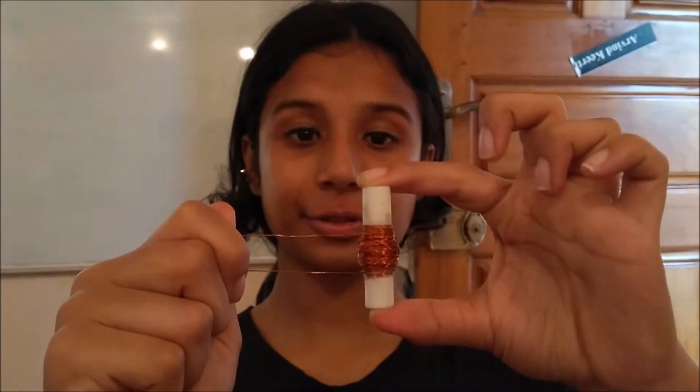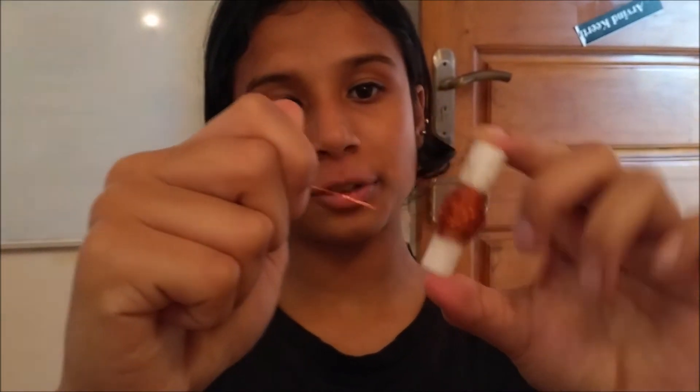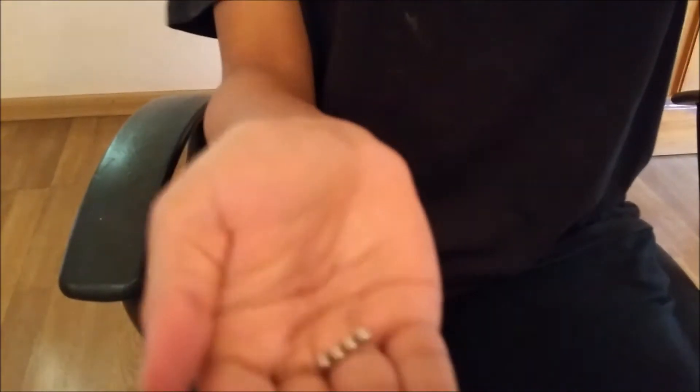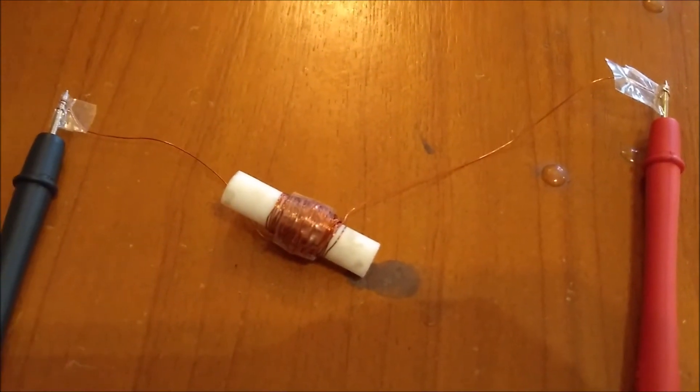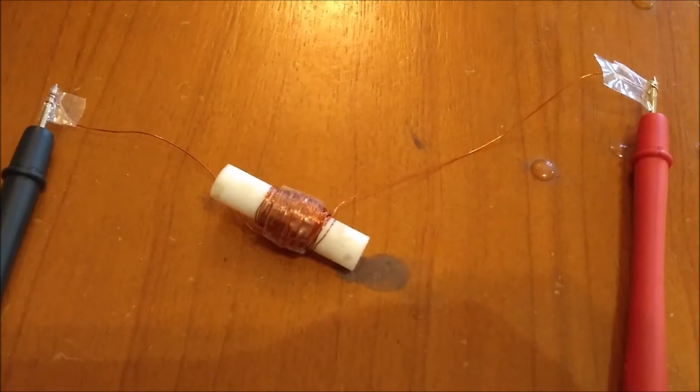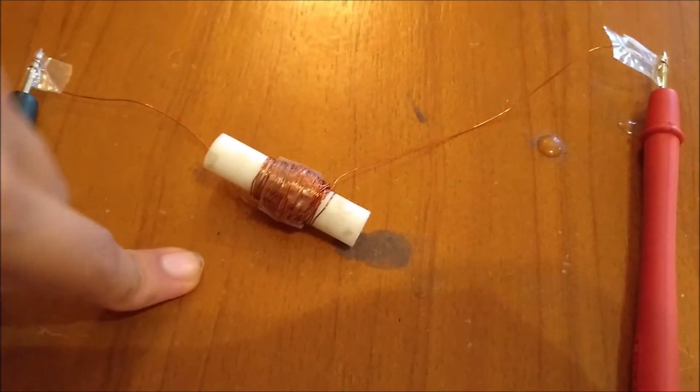This is the miniaturized version — a plastic tube around which I've coiled thinner copper coils. And here are the miniature magnets. Let's test this device out and see how much voltage it can generate as I pass these mini magnets through this plastic tube and measure the voltage using this voltage meter.